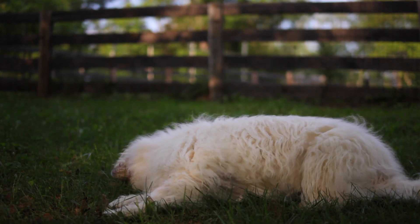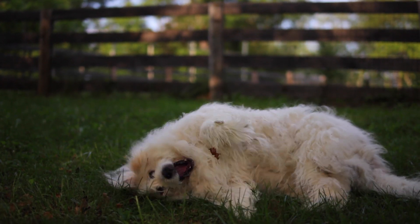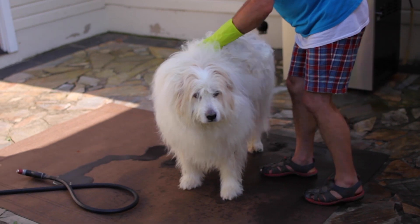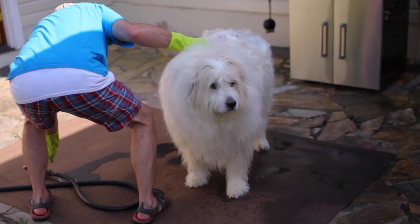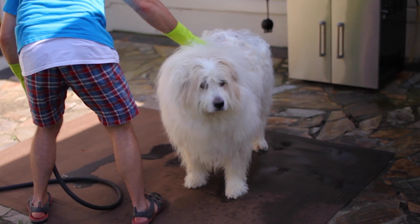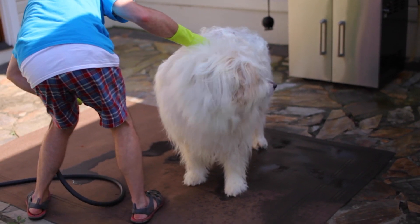Tip number three. Wash your pet if it may have brushed up against or rolled in poison ivy, oak, or sumac. Use pet shampoo and water while wearing rubber or dishwashing gloves. Most pets are not sensitive to poison ivy, but the oil can stick to their fur and cause a reaction in someone who pets them.